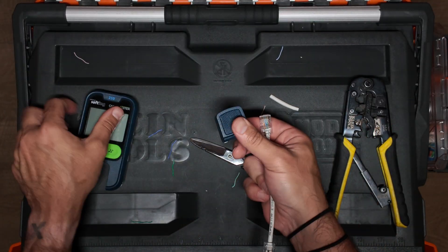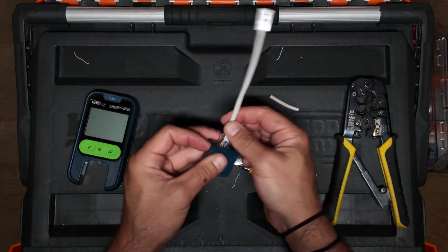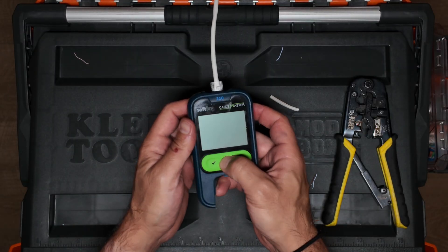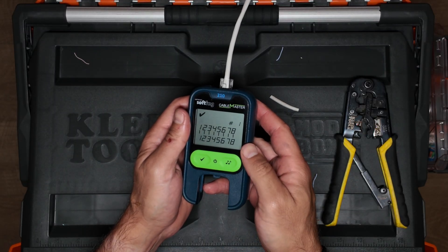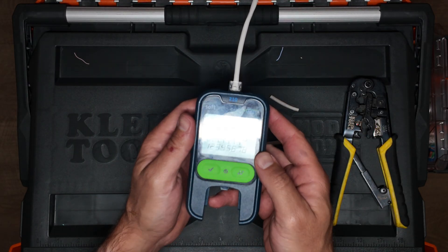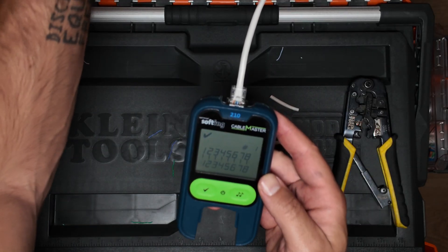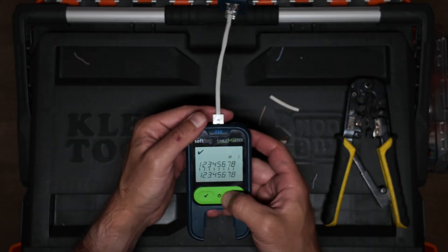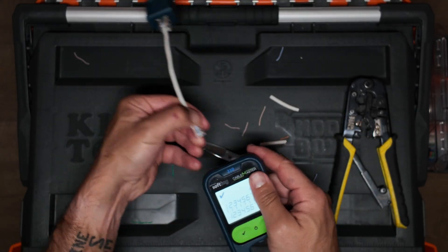So let's take out the remote. Plug it in. Plug in the other end to the tester. Turn it on. Should go ahead and just test it. And then boom — check it. All four pairs passed.